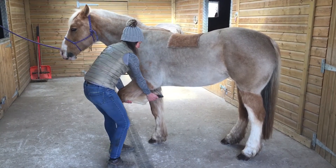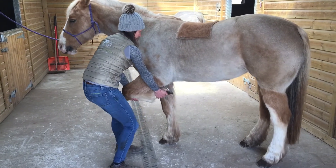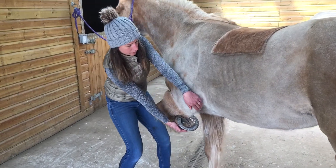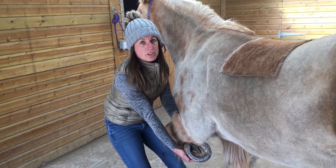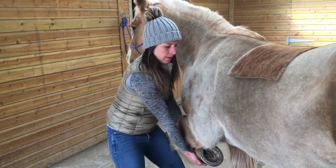I'm going to ask her to move her forearm out and then in. You can see that's going to stretch the elbow here, but at the same time it's also going to stretch her pecs. So out and in.